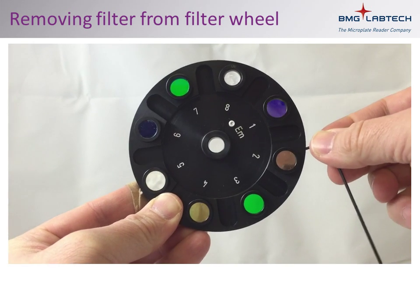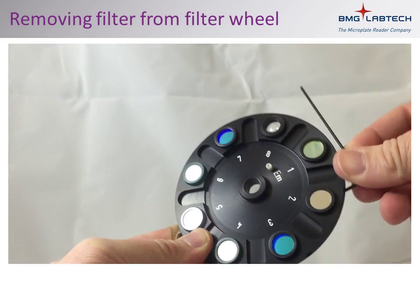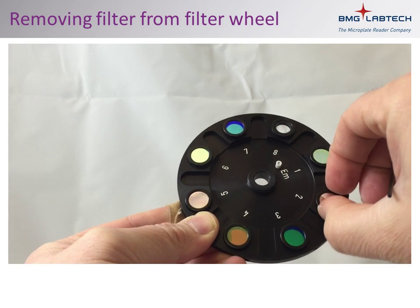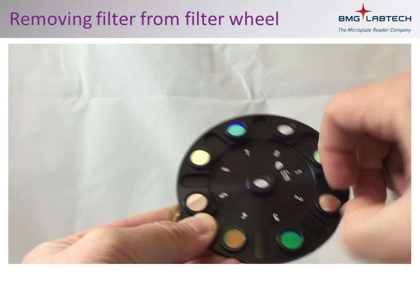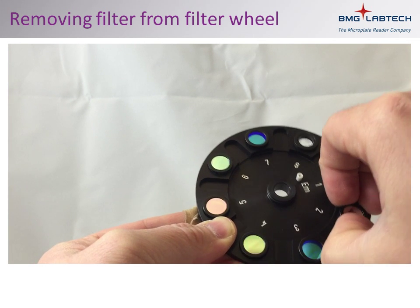Using a 1.5mm Allen key, loosen the small screw on the edge of the filter wheel that holds the filter in position. Being careful to handle the filter only by its edges, remove the filter from the filter wheel.